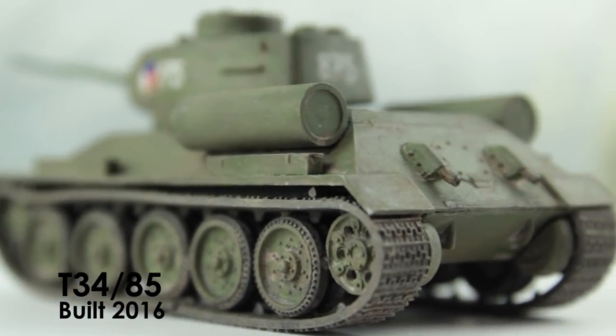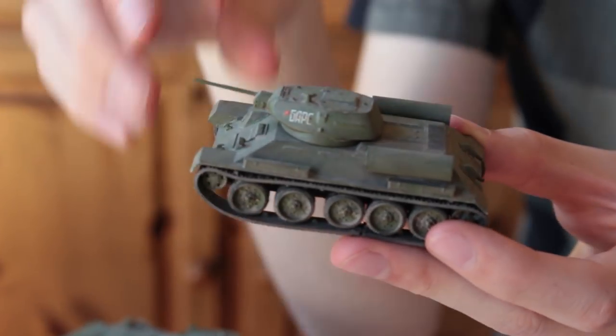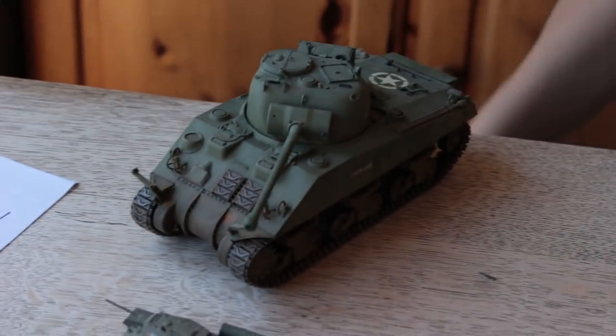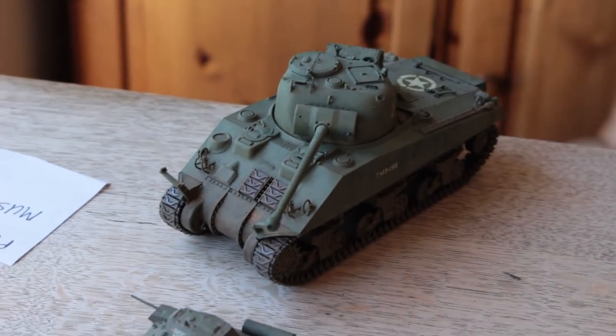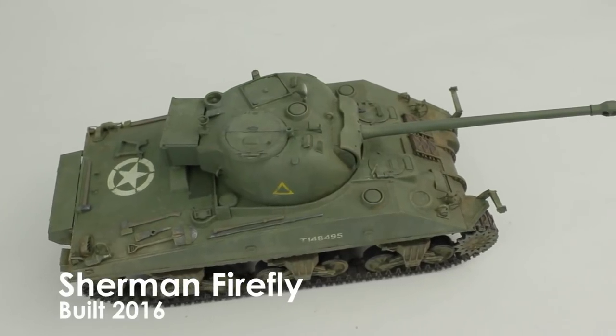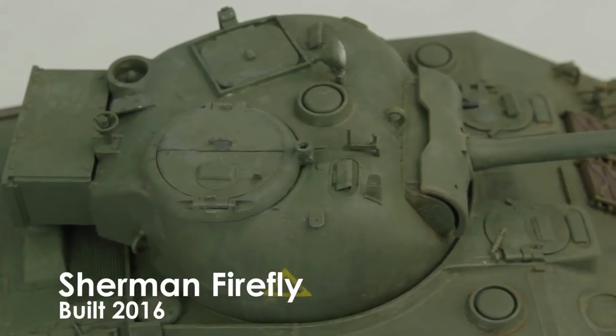I also pushed the tracks down with little paper clips set inside to try and make it look a bit more realistic. Showing the Firefly — I don't really want to touch it in case I break it, but I really like the chipping I did on the decals and the sort of colour discolouration. I'm just really proud of this one.